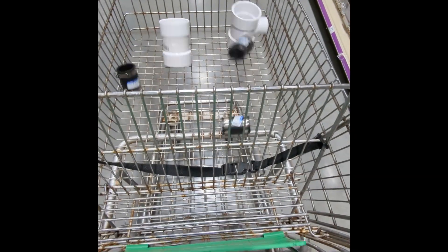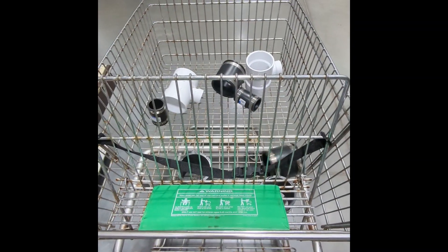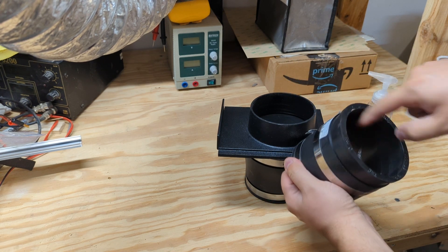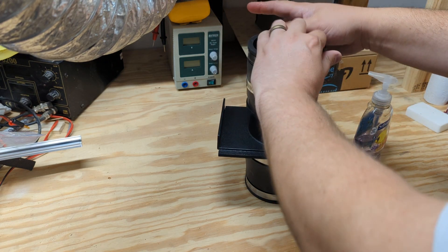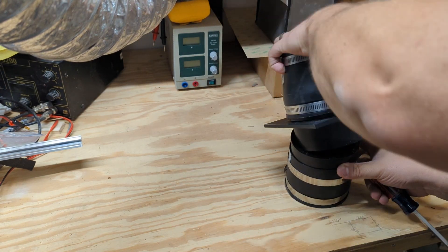I ended up at the hardware store where various adapters and fittings magically managed to find their way into my cart. Here I'm attaching these rubber PVC coupler fittings — three-inch to a four-inch blast gate. I put some soap around the rubber coupling so I could force it on there.